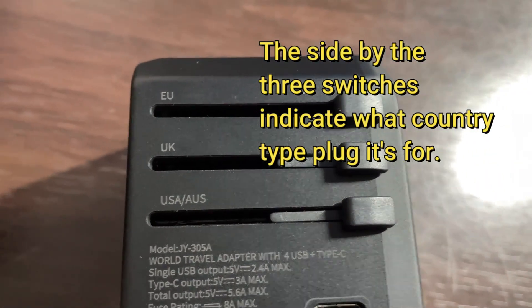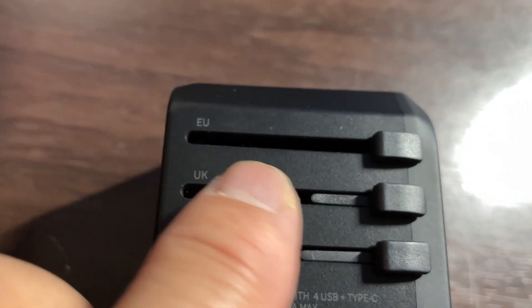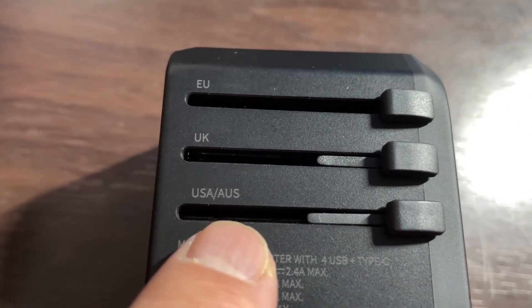See on the side, it's hard to see, but under light it tells you: the switch to the far end is for Europe, the middle switch is for the UK, and this switch is for USA and Australia.